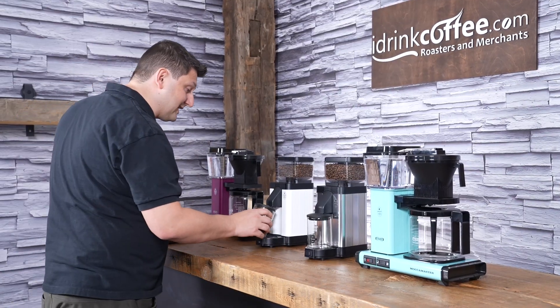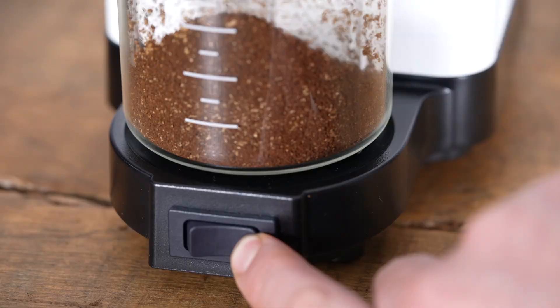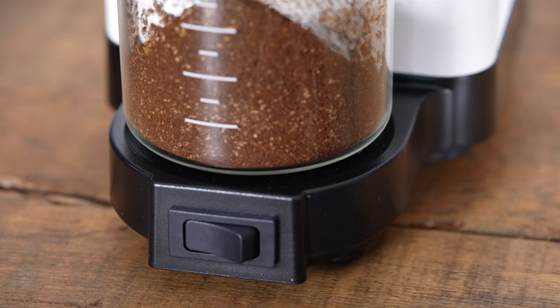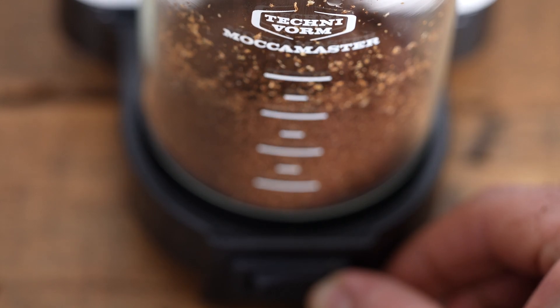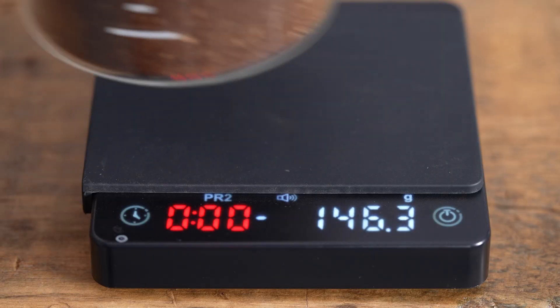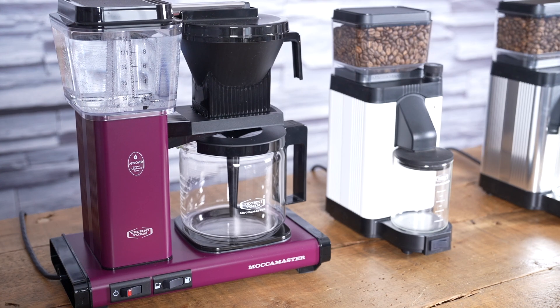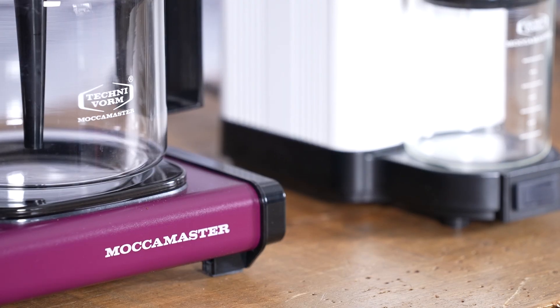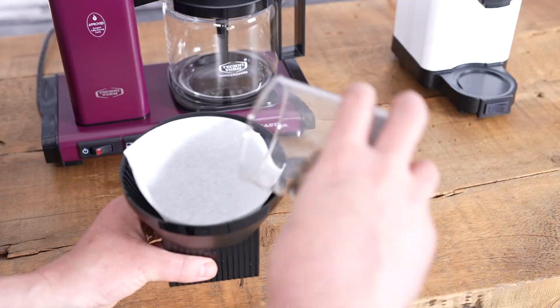That's 35, so I need to add a little bit more. 47 and a half, so I just need a little bit more. I think that will probably do it — that's actually 50 grams on the dot. Quite fortunate! And this color here is a new color from TechnoVorm called Beetroot, and I think it's super stylish.